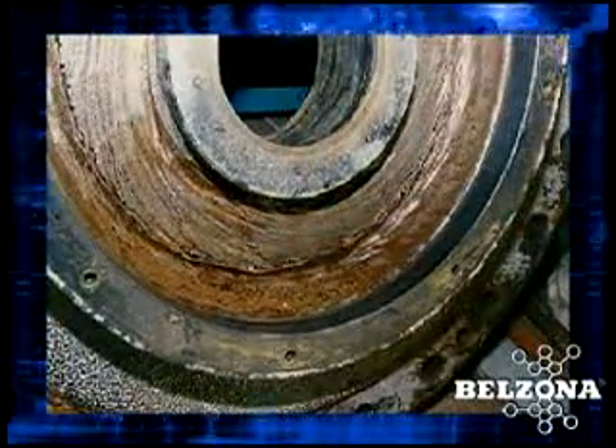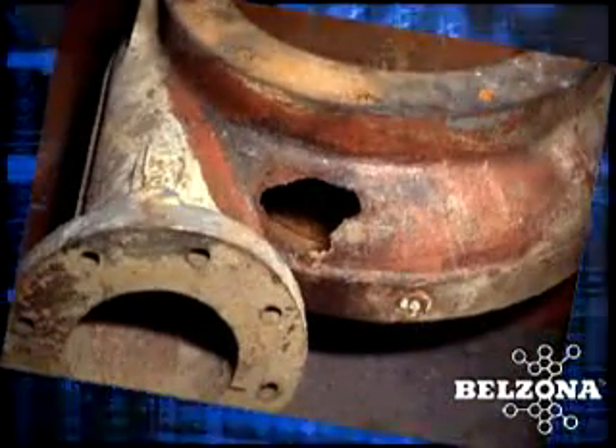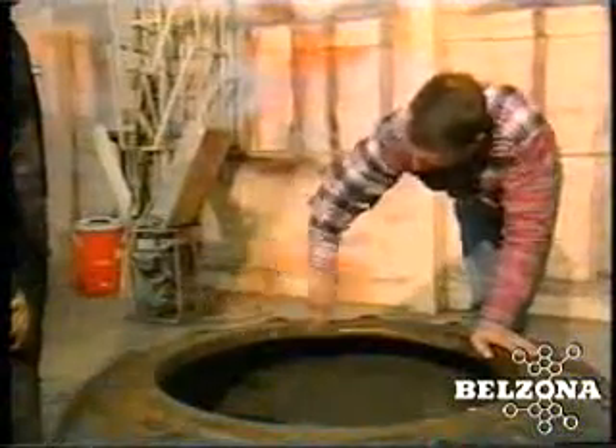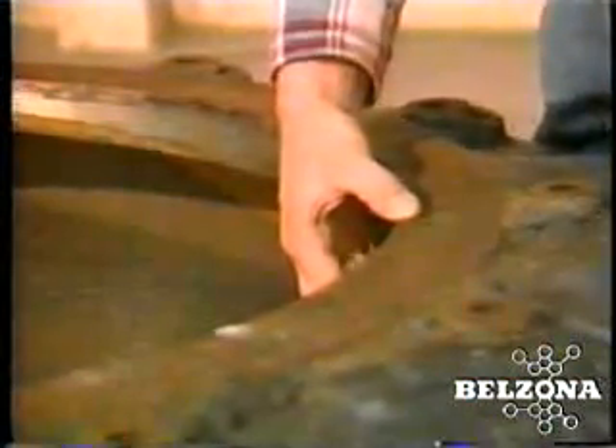Solutions for pumps handling abrasive slurries. Although slurry pumps are designed to withstand severely abrasive conditions, the wear and tear from the slurries they pump often puts these pumps in the shop or the scrap pile and out of service. These pumps are often welded with special abrasion resistant alloys that are difficult and expensive to use.